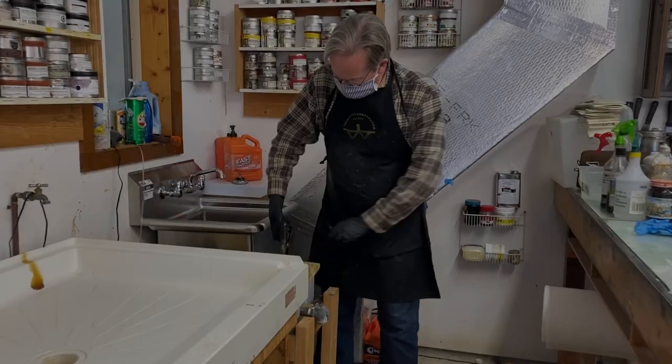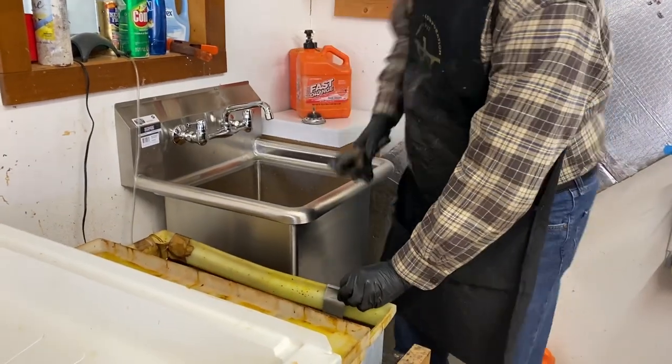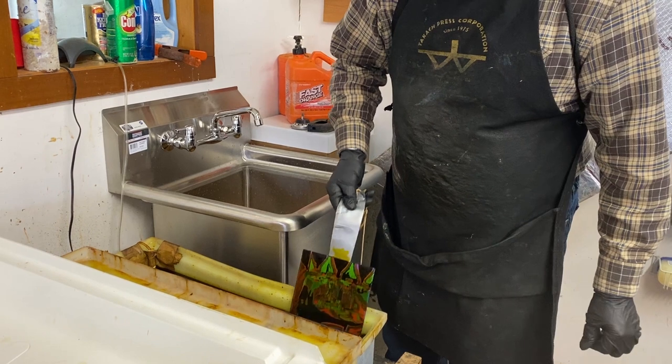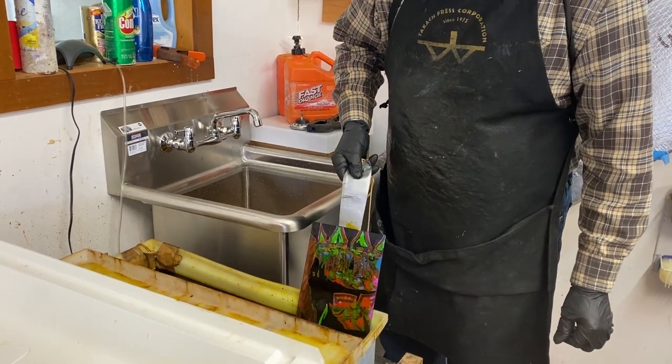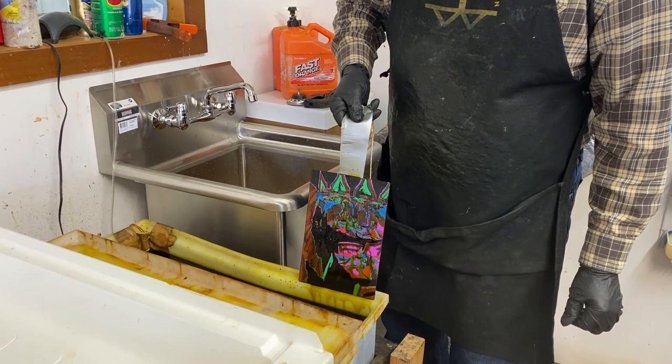Stage four. Finally, using more crayon, asphaltum, and this time a green paint pen, this will be the last time in the acid. Where you still see copper, the image will be black. Here I am taking the plate out of the acid after the final stage bite. The total time in the ferric chloride was about 30 minutes, with each bite being longer than the previous one. You can see the different colors indicating the different stages of biting.